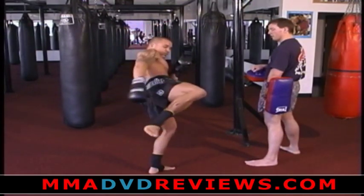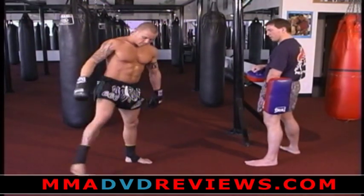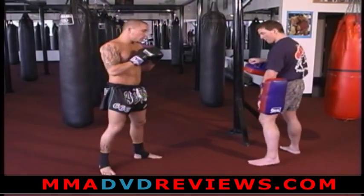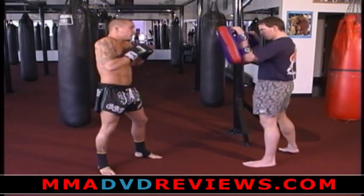Put my hips forward and turn. Making sure that my base leg — the leg I'm going to kick with — is completely relaxed. Jab, cross, hook, leg kick in combination.